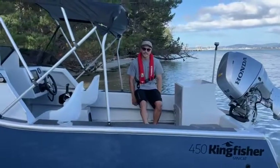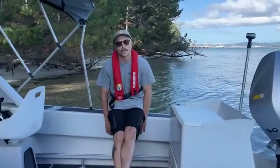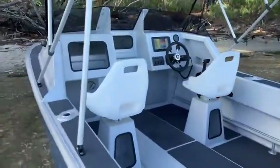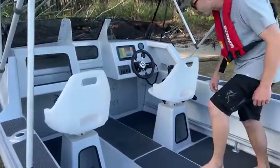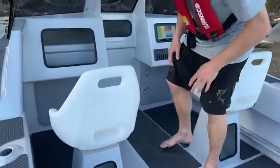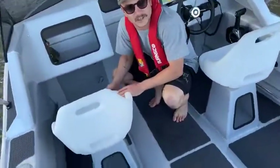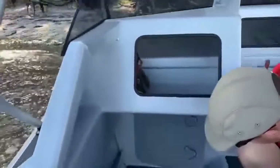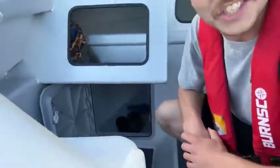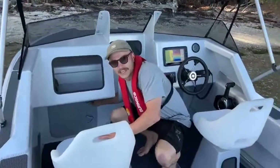I'm really stoked with how these have come out — it's horses for courses. Each different model has their own pros and cons. We've still got the forward dry storage that you see on the other models — the center console and side console. Two hatches up here with plenty of storage for anything you want to keep dry, like a few pairs of jandals. You're not missing out on any of that with the Cutty.